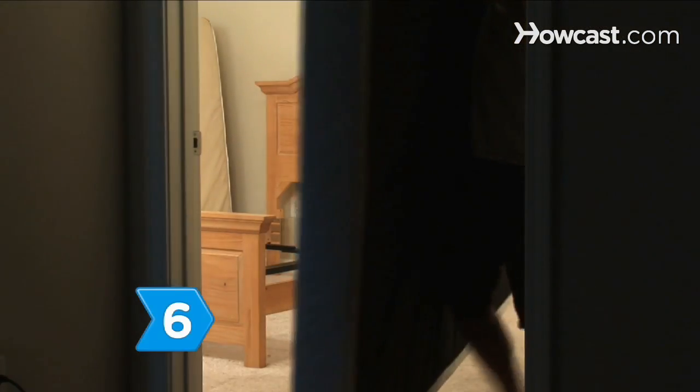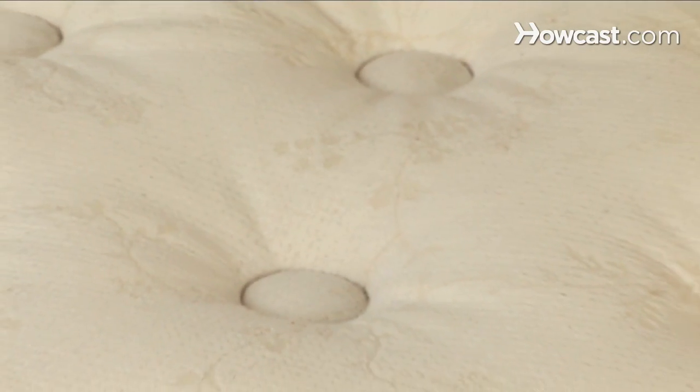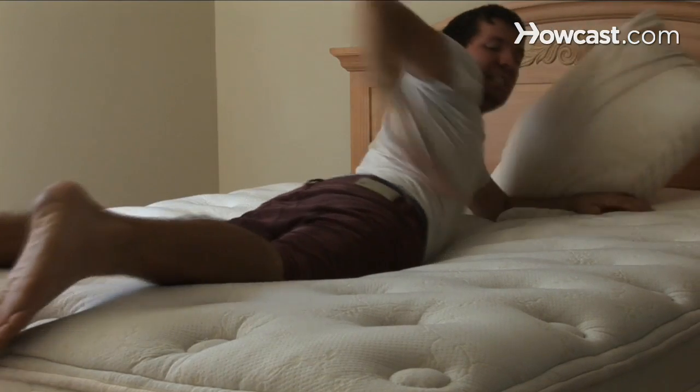Step 6. Replace the box spring altogether if the squeaking persists. A new mattress and box spring will last about eight years under normal wear and tear, and should be replaced to avoid back and hip pain later.